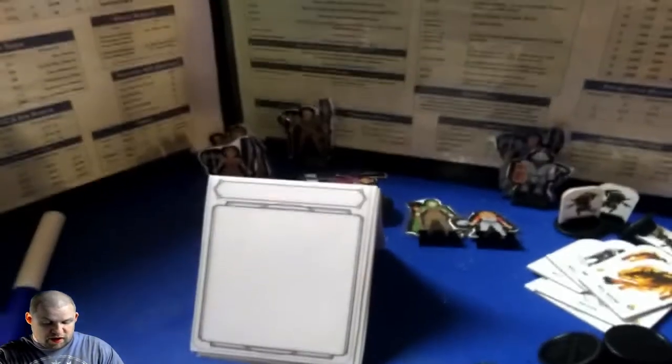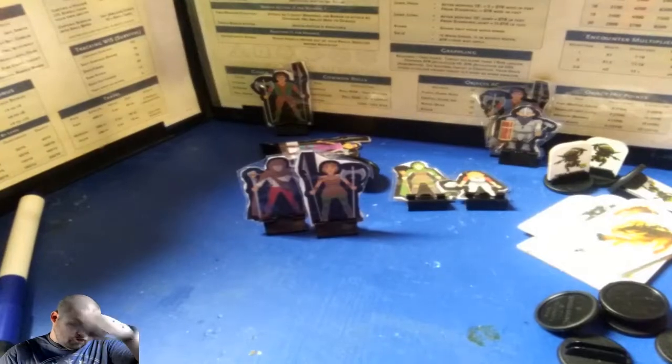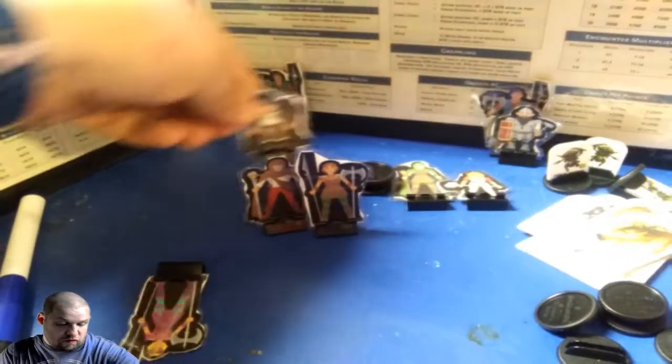Since I'm running the Lost Mine of Phandelver, I went to a website called Printable Pawns. Printed these off, made the design, printed them off, cut them out, taped them, put binder clips on them, and boom — these are the characters they can choose. I got a male and female of each, besides the group. It's actually a pretty cool site.